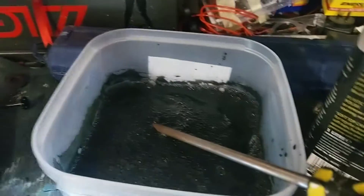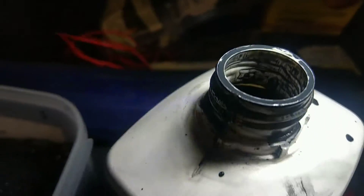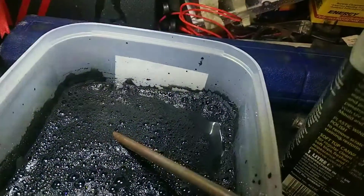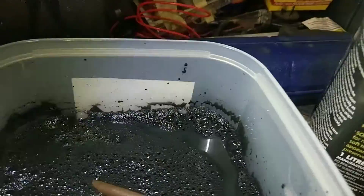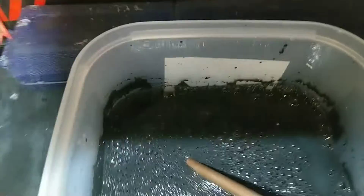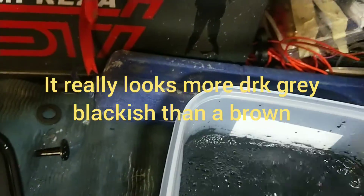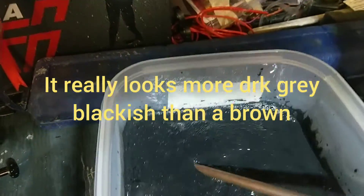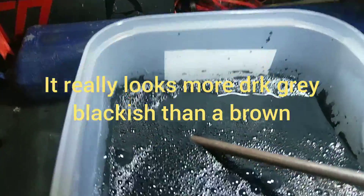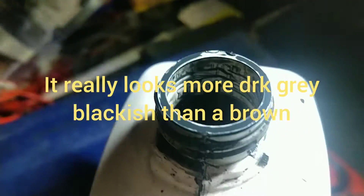Okay team, I've completely filled this bottle back up so I can get all the resins, and I'll pour it in here. I'm trying to hold this light for you — this is definitely not brown. I've poured this several times back into this bottle just to catch all the pigments.